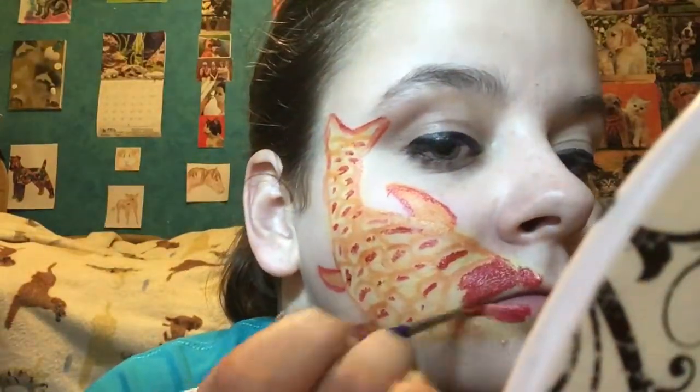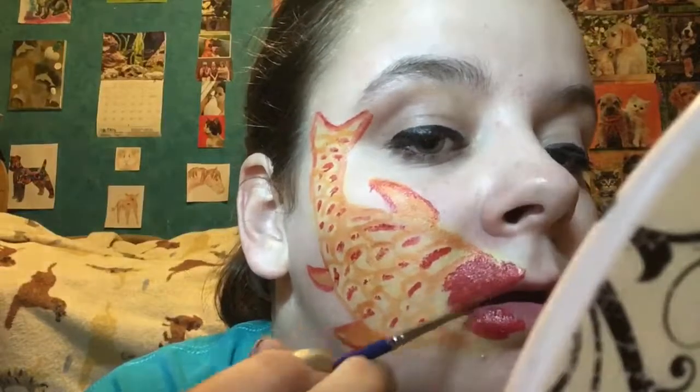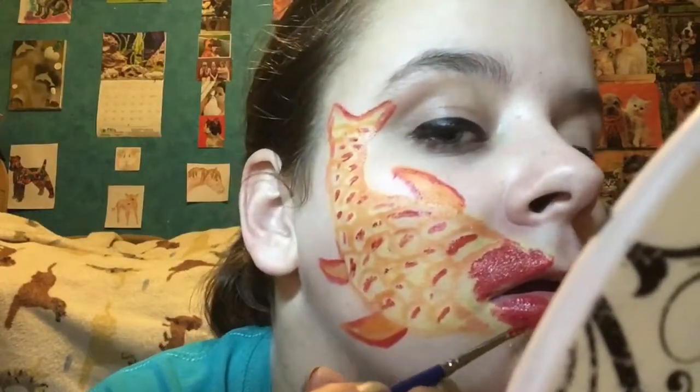Time for my favorite part. I'm just filling in my lips with the red — I'm kind of surrounding my lips, but then I'm also putting it directly on my lips. You can make them as big or as small as you want, but I like them big and luscious.